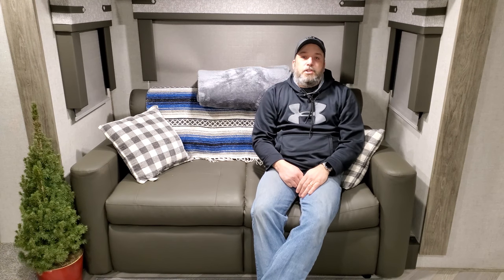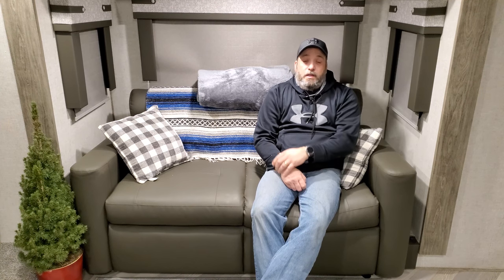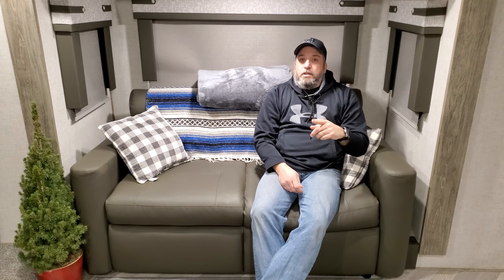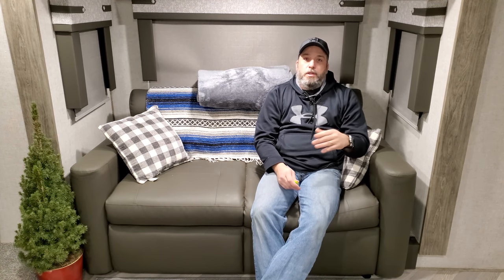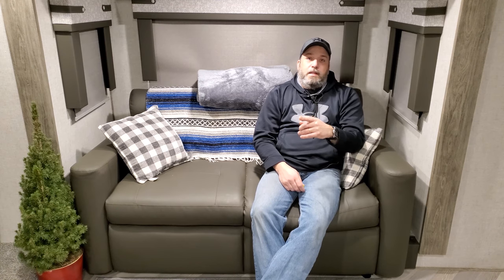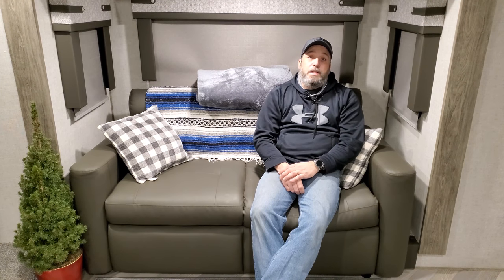Welcome back to the channel. Today we're going to talk about surviving winter in your RV — not just a week here and there, but surviving all winter. We are currently in the Northeast so it gets pretty cold and you get a bunch of snow. We're going to show you things we did to prepare our rig as well as ourselves for camping in the RV all winter. Let's head outside first, then we'll come back in.